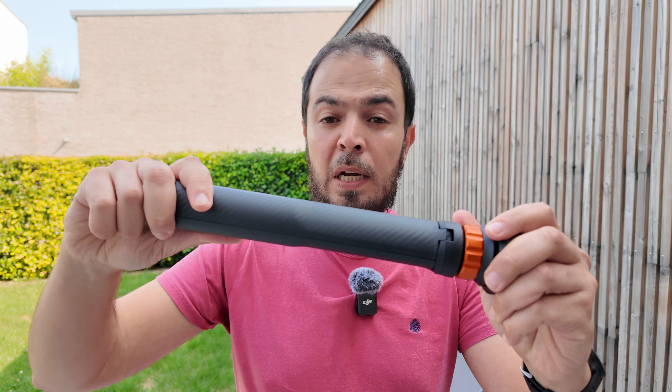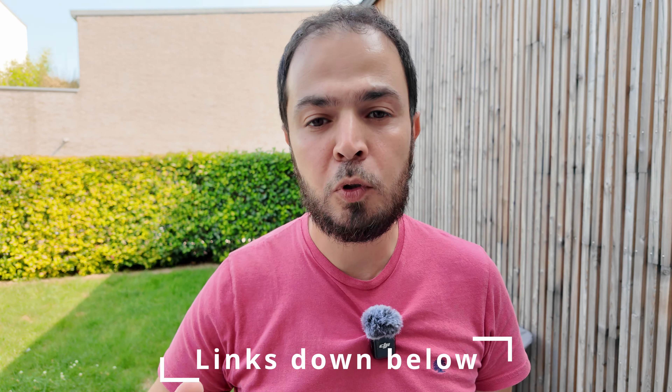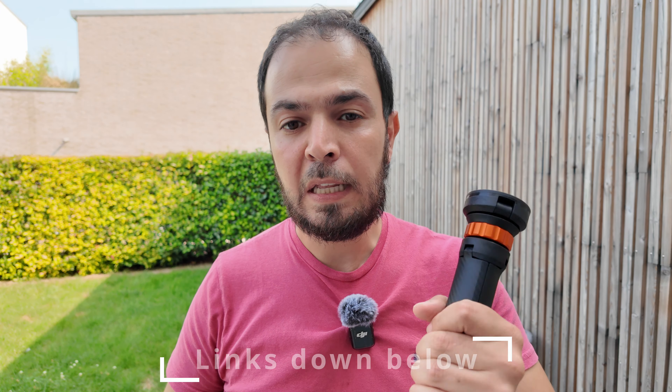That's it for today's video. I hope you enjoyed it — if so, don't forget to click like, that helps a lot with the YouTube algorithm. Don't forget to subscribe, and if you're interested in this MagSafe tripod, you can find the affiliate link down below for up to 20% off on the K&F Concept web store. Thank you for watching, ciao for now.